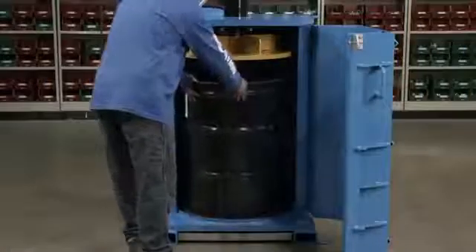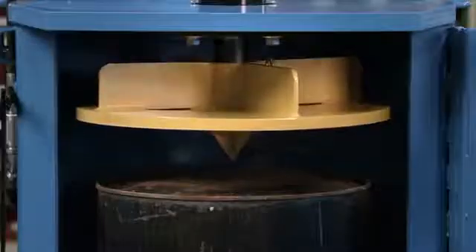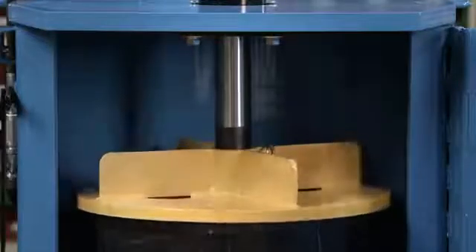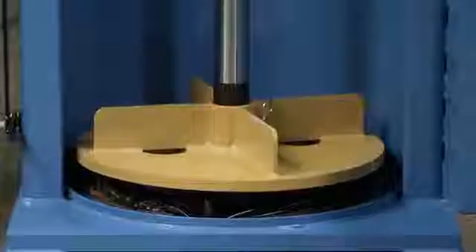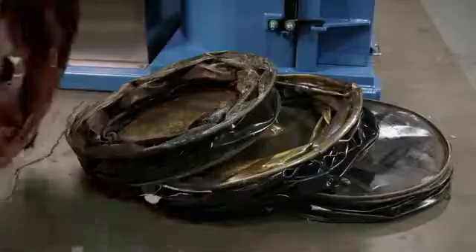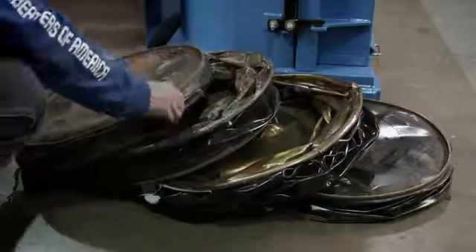Now complete, it's time to put this crusher to the test, and it easily flattens the steel drum. This flattened drum will be recycled into new steel that can be used to make many things, including more drum crushers.